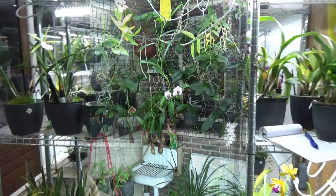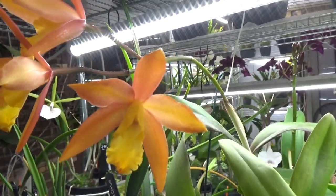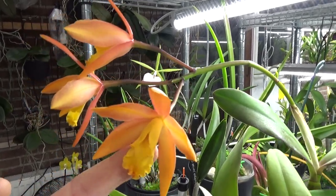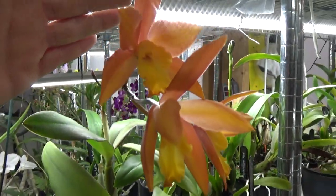Those were the viewer questions for now — keep asking them and I'll address them in next year's videos. Now I'll take the camera off the tripod for some updates, because I have some amazing blooms next to me. Let's do that, and then I'll come back on the tripod because I have something to talk about for the new year.